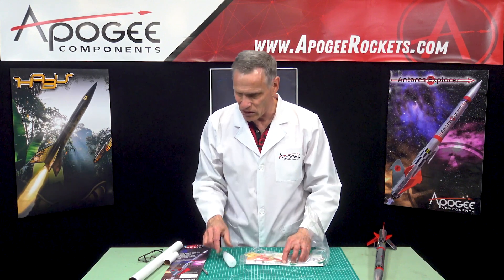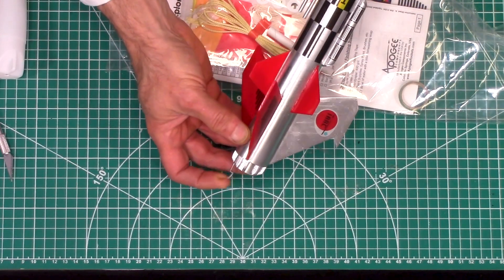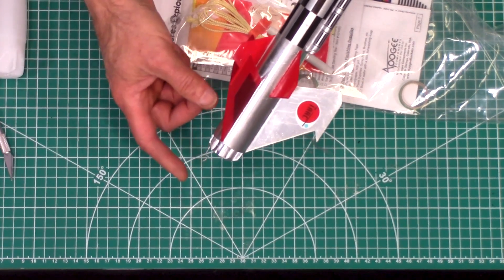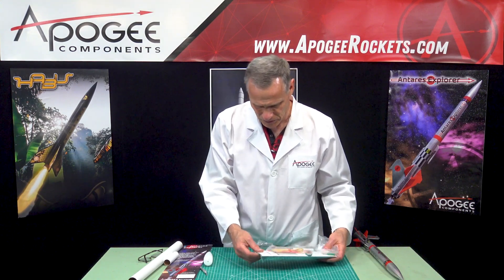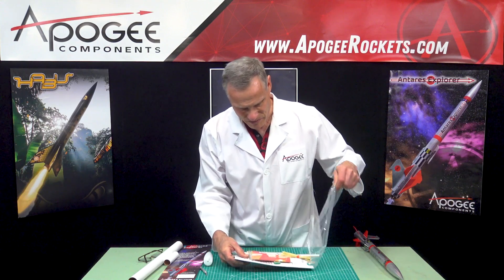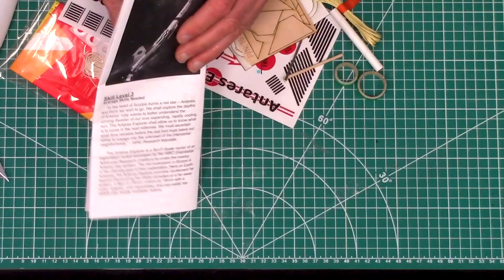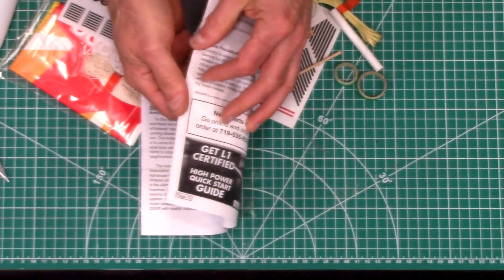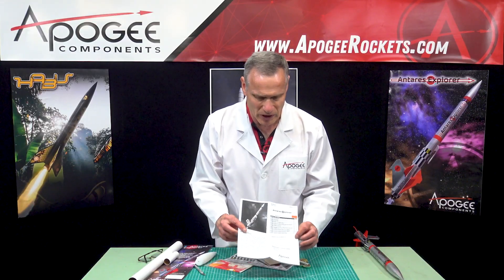I'm sure it's a length issue because looking at the back end of the rocket kit, we have an engine clip, and this is going to limit you to the maximum length of the rocket motor. Inside, the first thing we see is the instruction sheet, and this feels pretty hefty — it's 10 pages, so it's a pretty big instruction book.